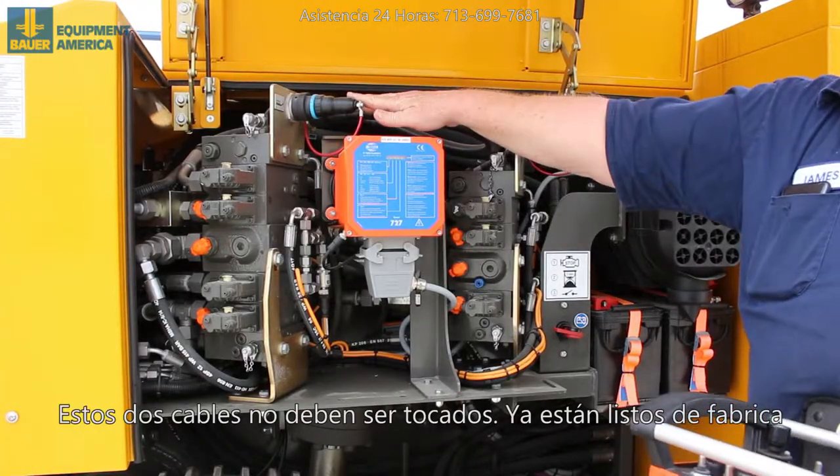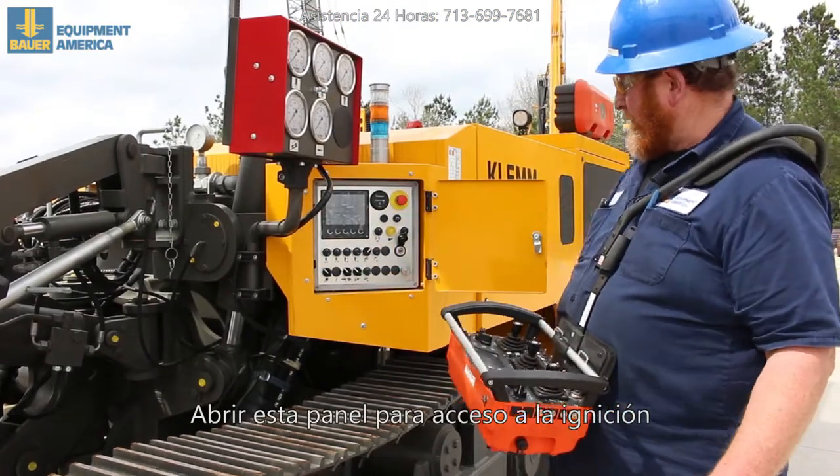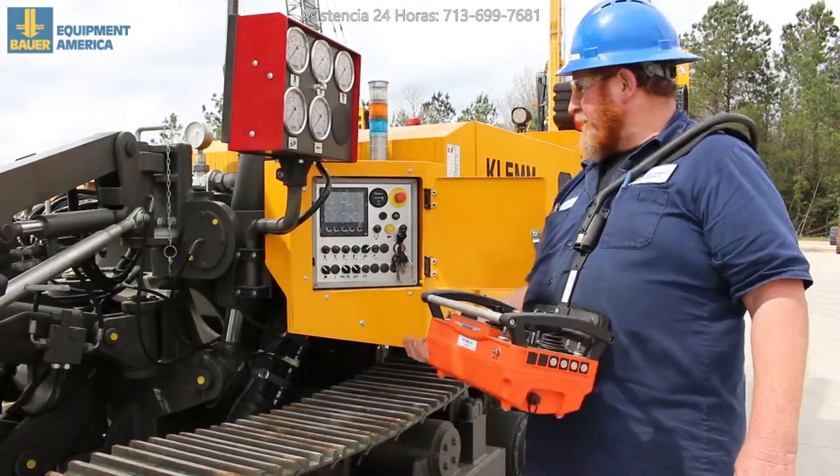This cable and this cable — do not mess with. These are set at the factory, so you do not have to mess with these. Open this panel right here for your ignition switch, take the key, put it in, and turn it up.